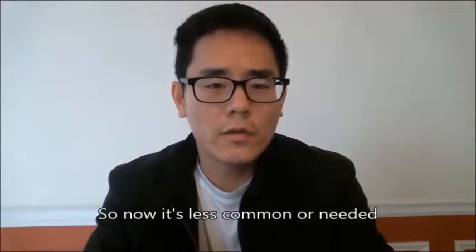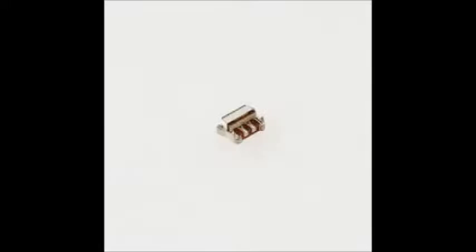If this was about three years ago, soldering would have been one of our top sections and a huge money maker. But today it's been reduced to simply the charging port, volume keys, or power keys on some smartphones. And if you want to get into some really complicated repairs, there are a few specific cases.